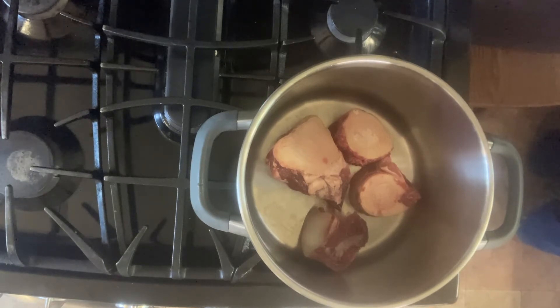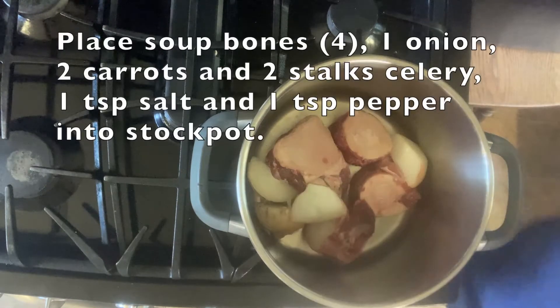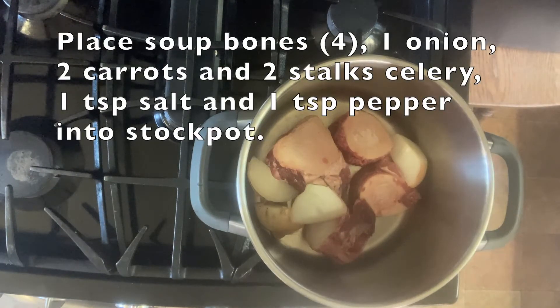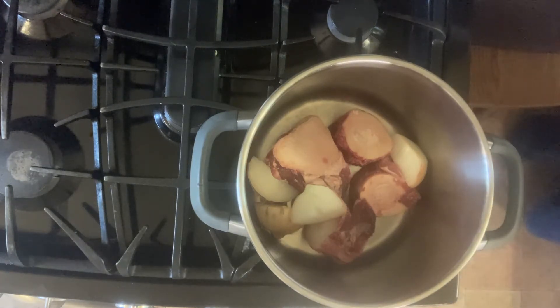Put your bones in the bottom of your pot, then gather an onion, a couple of carrots, and some celery. You don't have to worry about peeling or preparing them in any special way — just rinse them off to get the dirt off. You don't even have to remove all the papery skin on the outside of the onion; leave the rest of the skin on because it will add some nice color to your bone broth.